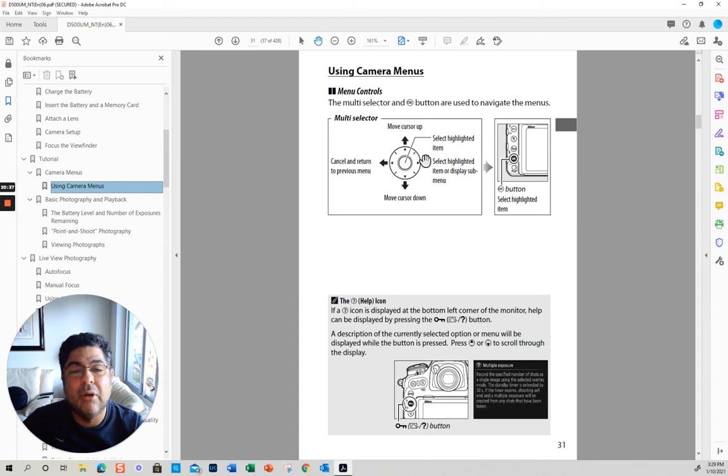You have your OK button — this is kind of your enter button. Or this one on the right-hand side. This is for help — you see this question mark. When you're going through the menus and you see this, you click that and it explains to you what it is.